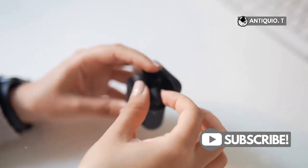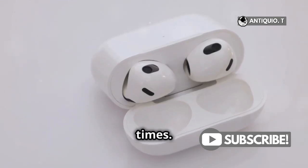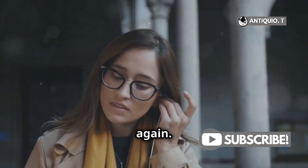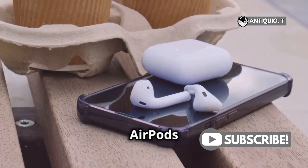Need to reset your AirPods? Double-tap the front of the charging case three times. The status light will flash white, then amber, and then white again. Now unpair and repair your AirPods with your device.